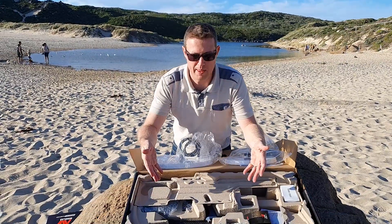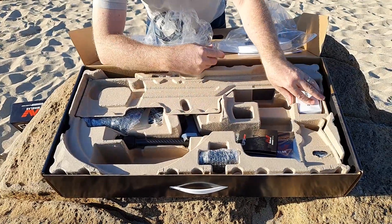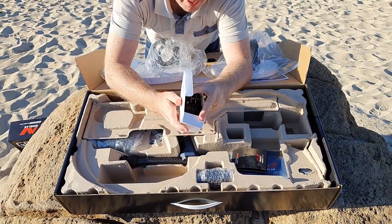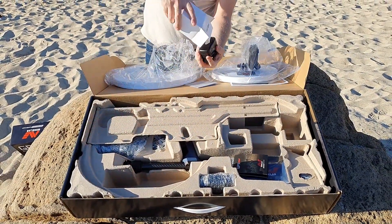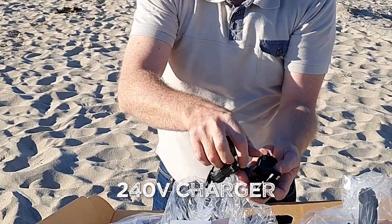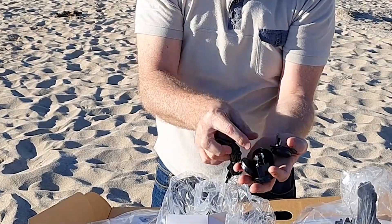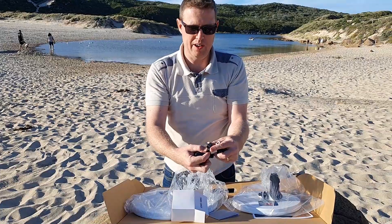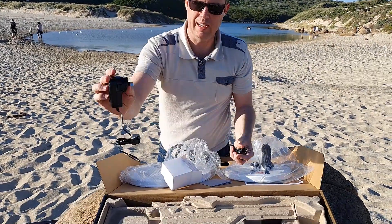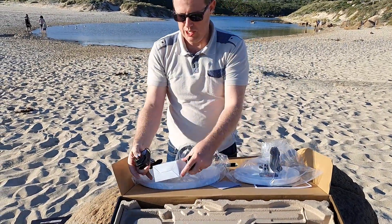What else have we got inside the box? We have a bunch of cool stuff. This looks like it's all the 240 volt charging — so you've got a European plug, an Australian plug, a British plug and an Asian plug. Obviously here in Australia we would use this one here, and you would just put that straight on there, plug it into the wall and charge your battery.